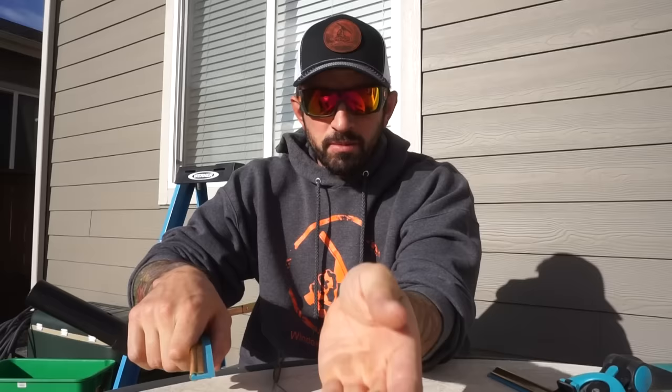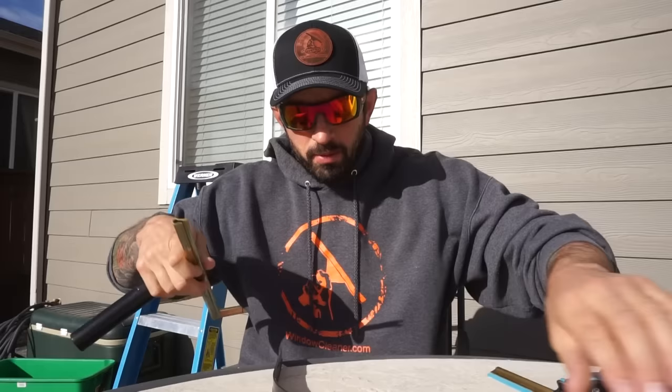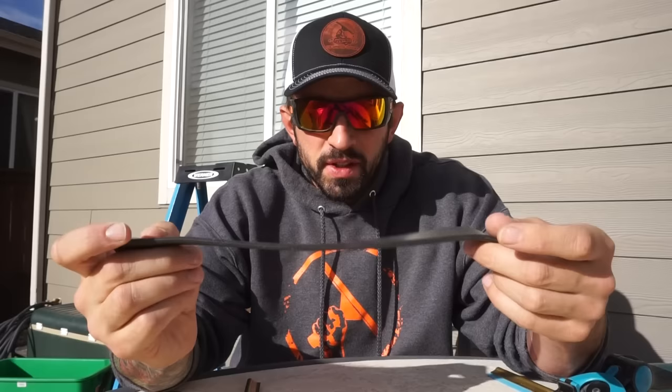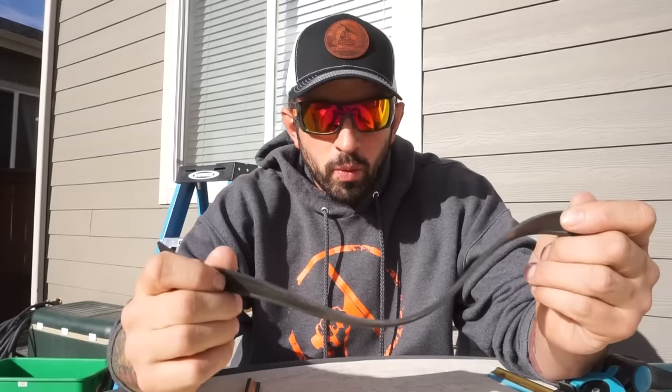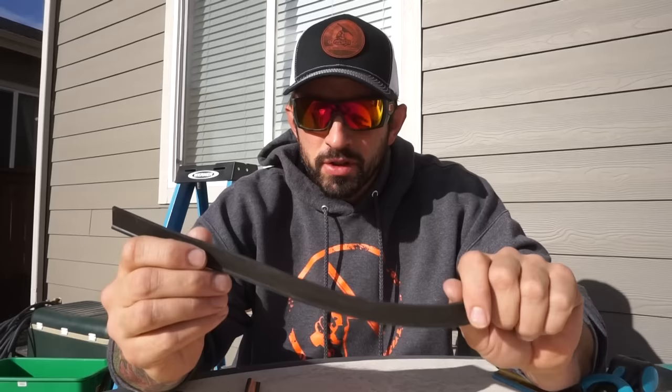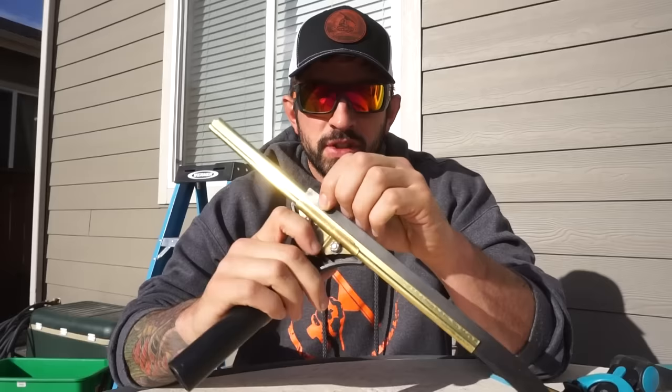This is Ettore rubber, which you usually won't get included with an Ettore squeegee. This is just an Ettore ledge-easy handle with a 14-inch brass channel. When you change your squeegee rubber with these Ettore channels, you have these brass clips. One thing to always know with rubbers is you can use both sides — once you use one side, you flip it. You can get at least a couple days out of these rubbers; some newer rubbers you can get a week to two weeks. This Ettore rubber is my most common rubber used — great for all weather, cold or warm temperatures.